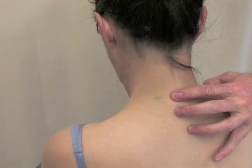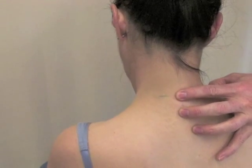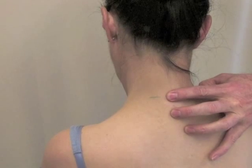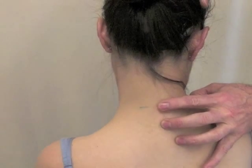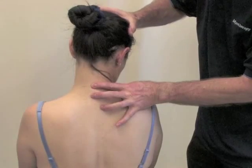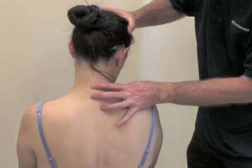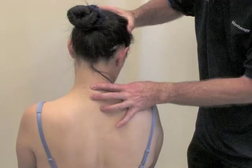Here we are in the same position in the live model. Then we will add lateral flexion such that C7 moves but T1 doesn't. Then we will assist in rotation only to the point where C7 moves but T1 doesn't. At that point, we are going to ask our patient to attempt to return to the starting position — a nice easy 10% contraction at around 6 to 8 seconds.